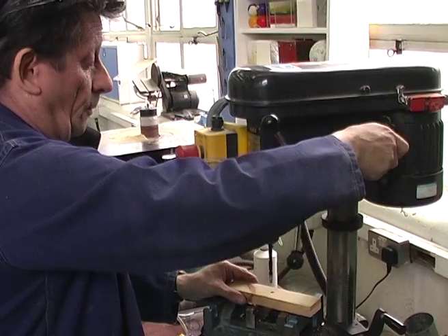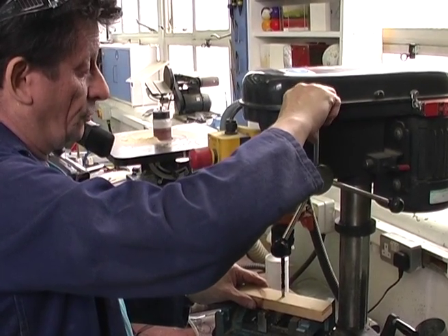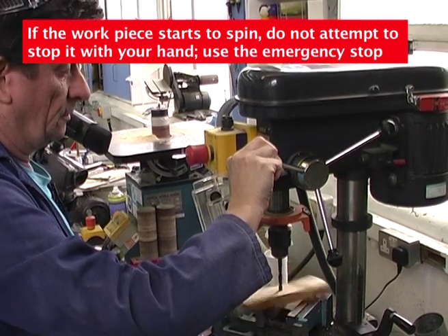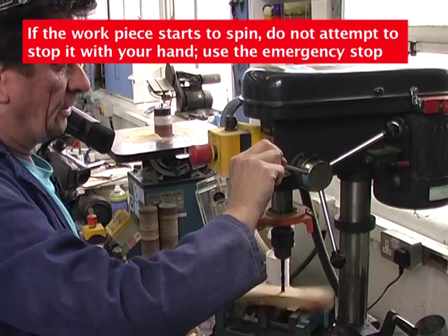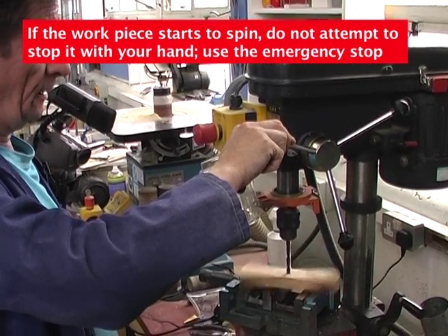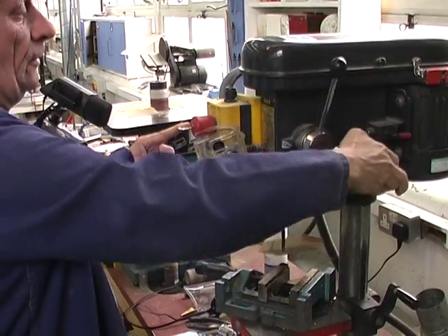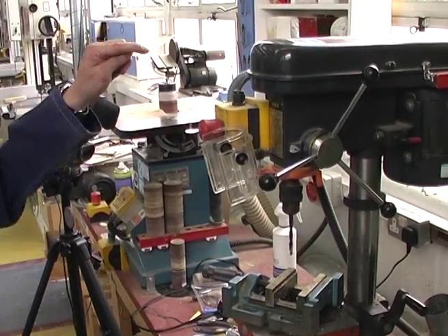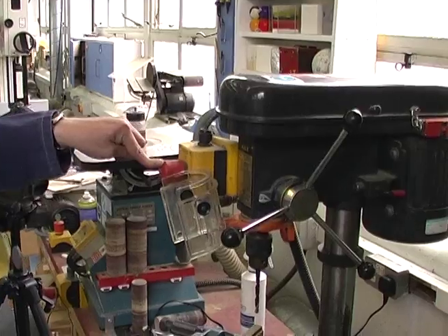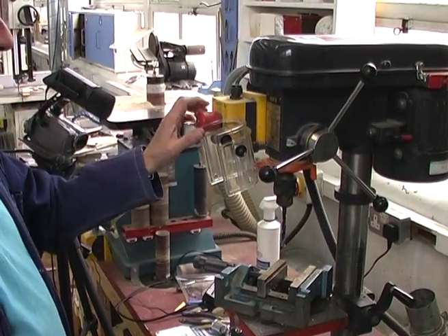If you don't secure the work properly the drill may actually start spinning the work rather than drilling a hole, like so. The tendency might be to automatically stop that with your hand, but the main thing is to stop it as quickly as you can with the most accessible switch, which is this emergency stop. You should not be tempted to grab hold of it — just stop the machine immediately.